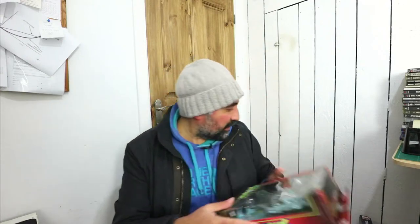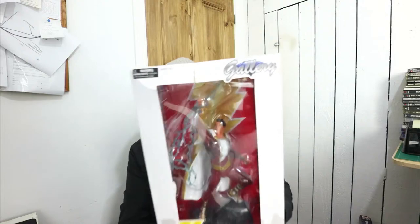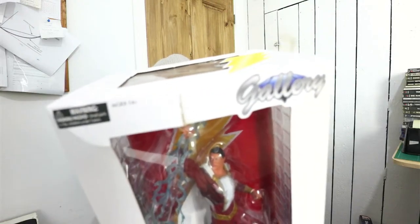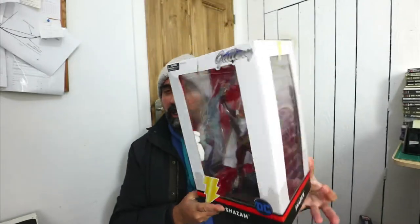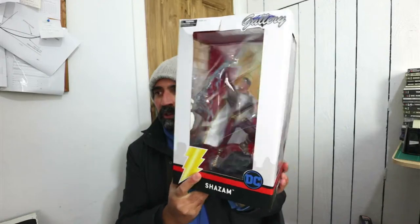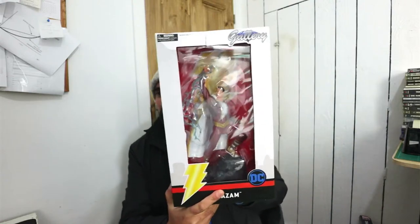And what else have we got in this first box? Oh, another Spawn — so we'll just put that on top of the other one. And there's one last thing in this first box which is a giant box, and it is actually quite cool. This is a figure of Shazam. A bit of box damage unfortunately — you can see it's got a little bit on the top there. But that is a cool Diamond Gallery figure of Shazam, like on a diorama. He's holding some lightning, he's got his cape. That is actually quite cool.